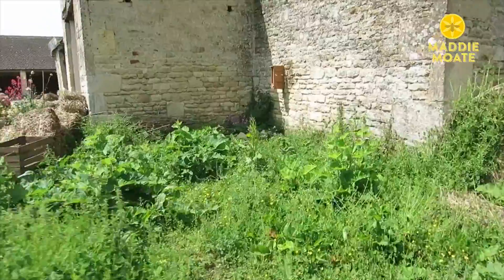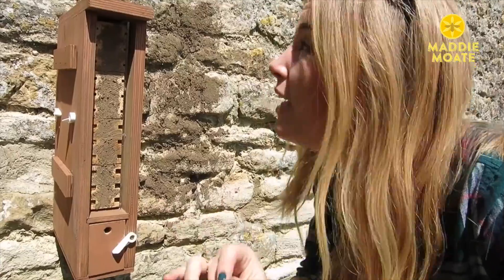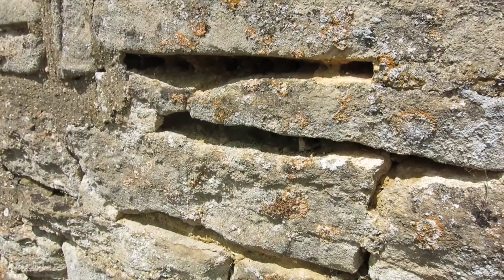But there are actually loads of different types of bees — around 270 in fact — and all of their homes can be really different. So this here is a man-made bee box that's perfect for solitary bees, and this is actually home to a red mason bee. These little holes that have been drilled in the wood make the perfect home, as would all of these little cracks in the brickwork.